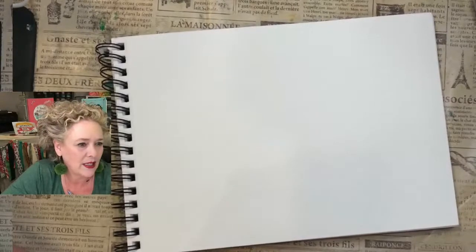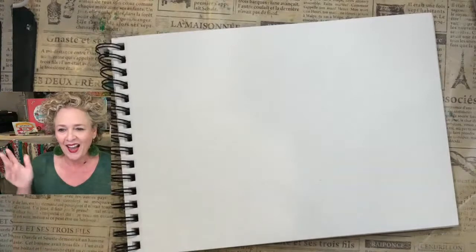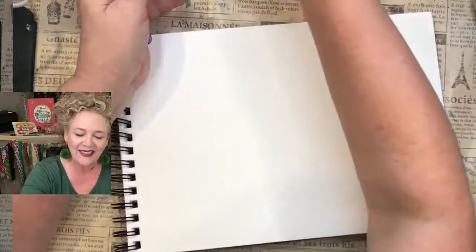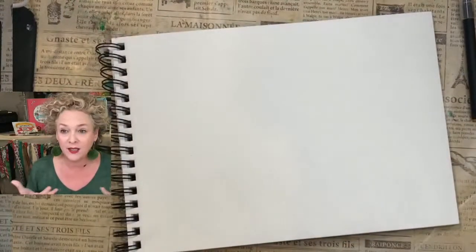Hopefully y'all got the text. If you're on TikTok, hello, I'm glad you're here. I'm going to letter some names of people who joined, and I'm going to try to use different pens so you can see the way different pens write. I'm going to start with these guys right here.